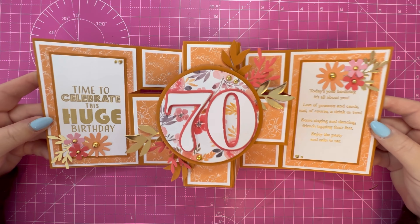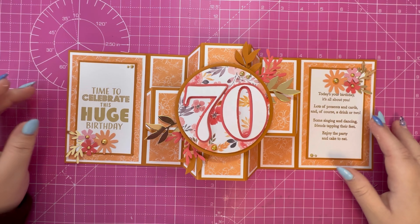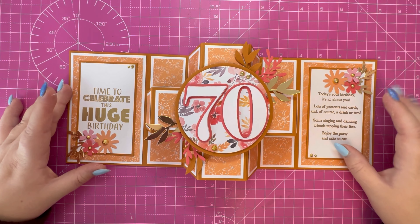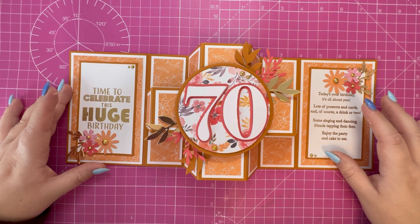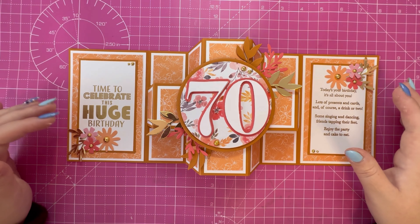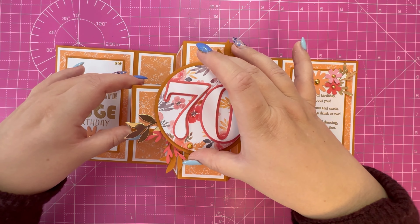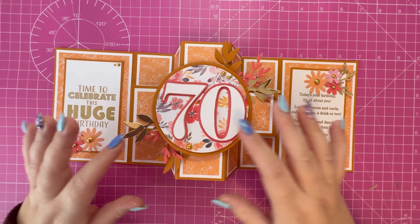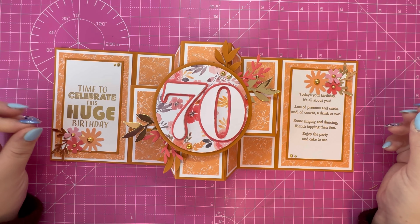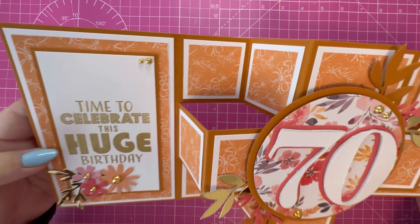There's the finished card — I think it looks gorgeous! I really love this color combination: the orange and white against this lighter brown card stock, all the florals, that pop of pink and orange, and you've got the 70 on the front there.